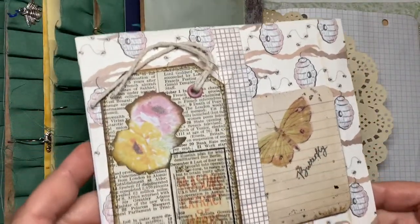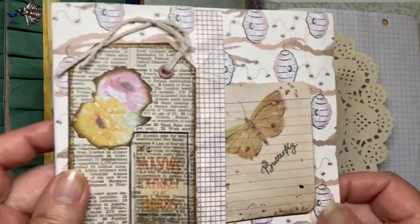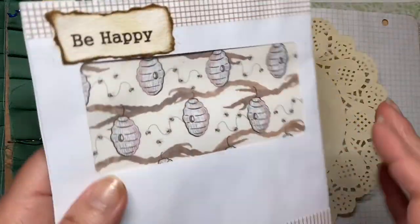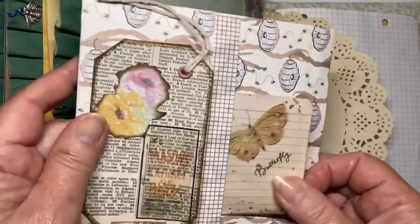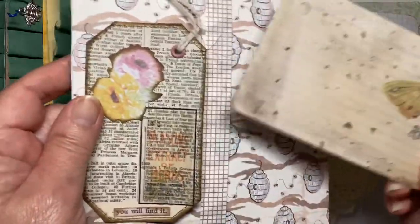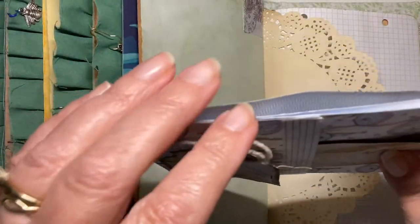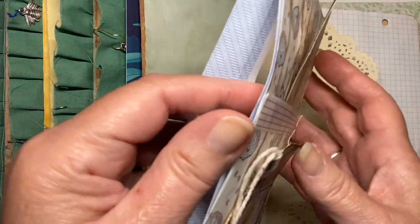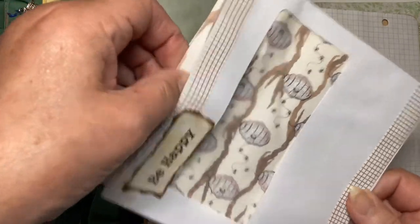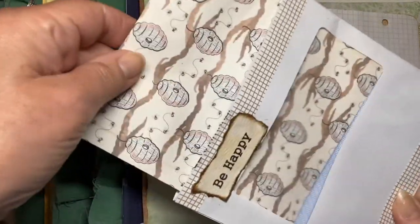This is the pocket page and once you've decorated it up you don't recognise it as an old envelope at all. This is the back and this is the front and there's a pocket here, a pocket here, there are several pockets at the top that you can slot tags and things into. This page at the back here comes out so you can write on it on the back.